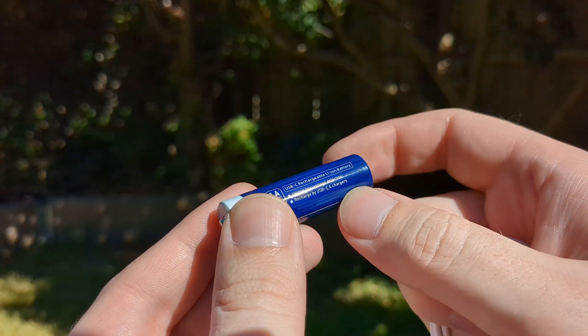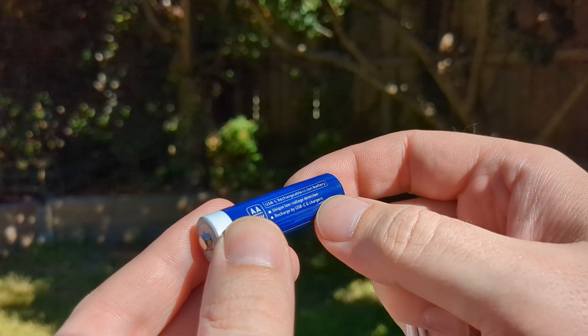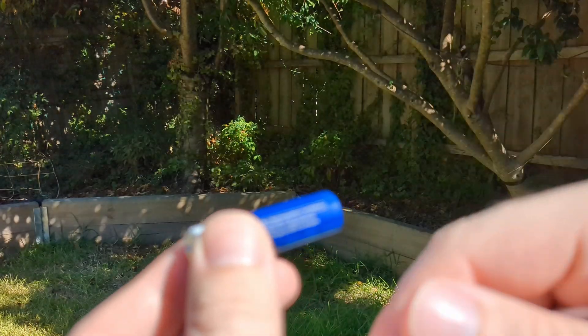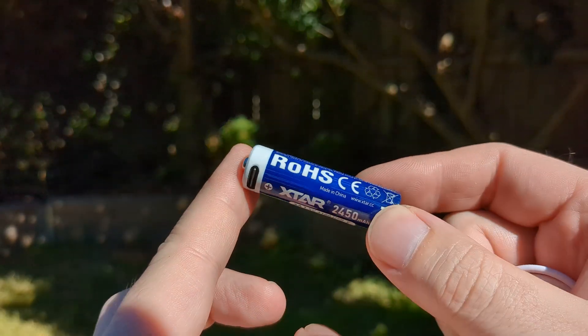It's pretty low now. Internally, it's got a 3.7V lithium-ion cell that's fully charged at 4.2V, and then it drops the voltage down to 1.5V and maintains 1.5V for your devices.